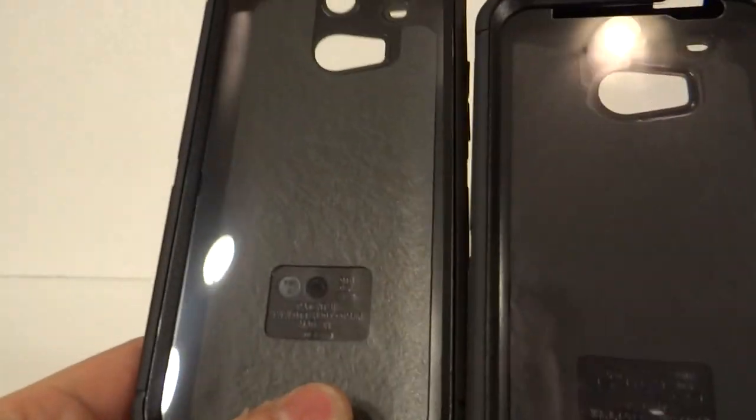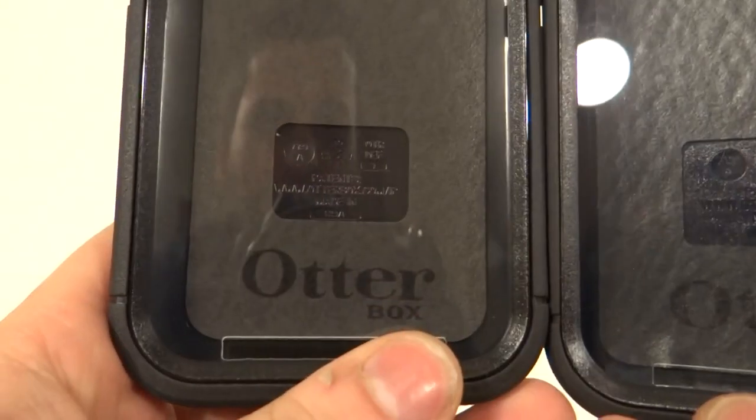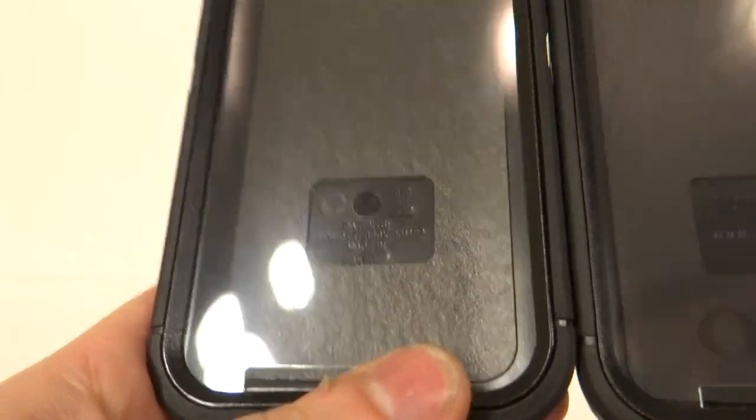Sorry guys if there's not more detail on these, but they're just so much alike. That's why I say focus on the retail packaging, because it's going to be hard to tell on the cases themselves. Thanks for watching everybody.